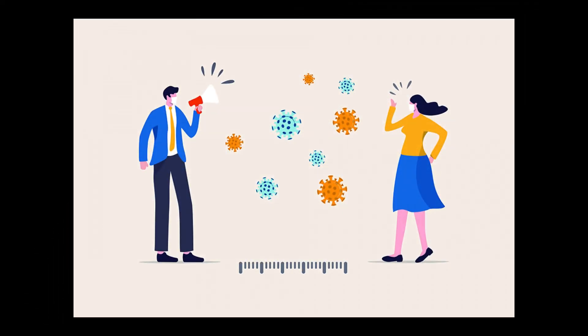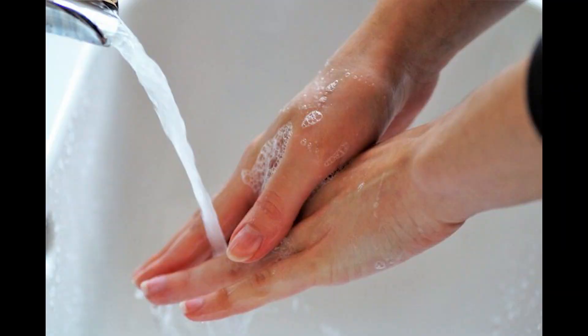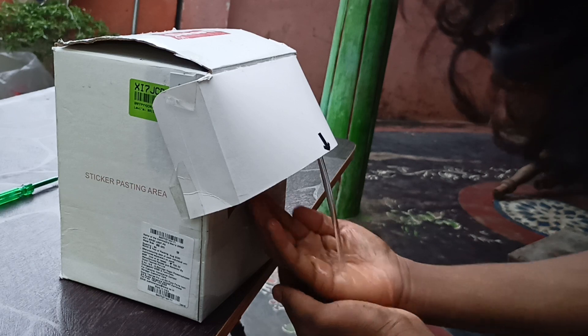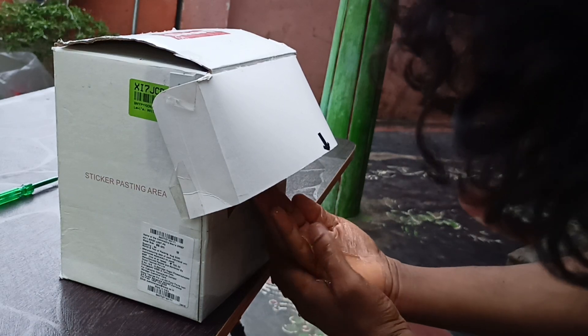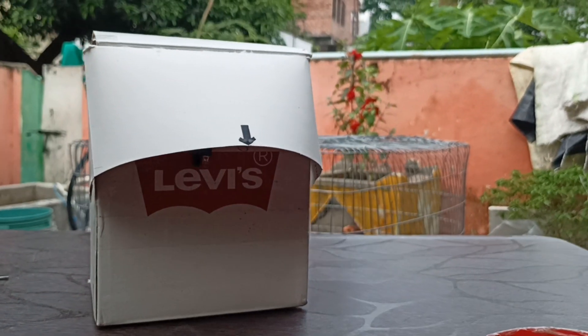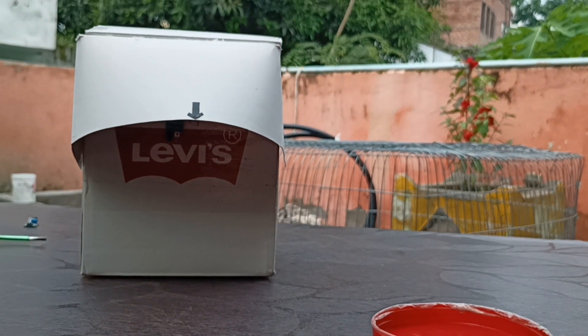Due to the pandemic, our main concern is personal hygiene and social distancing. To encourage that, an automatic water dispenser plays a major role — a contactless water dispensing machine. You can make it too. In today's video I am going to explain the mechanism behind it and how you can make it.